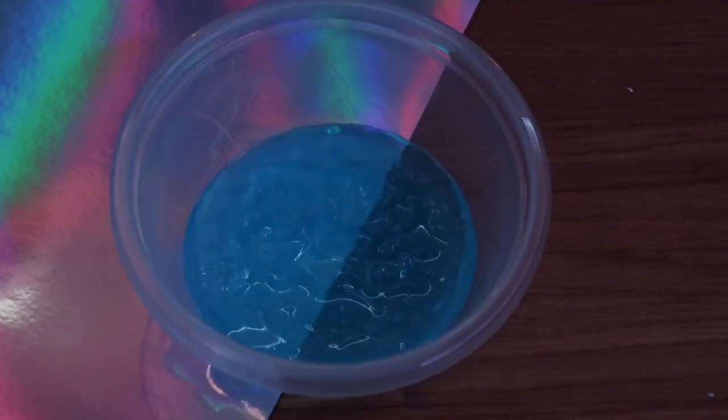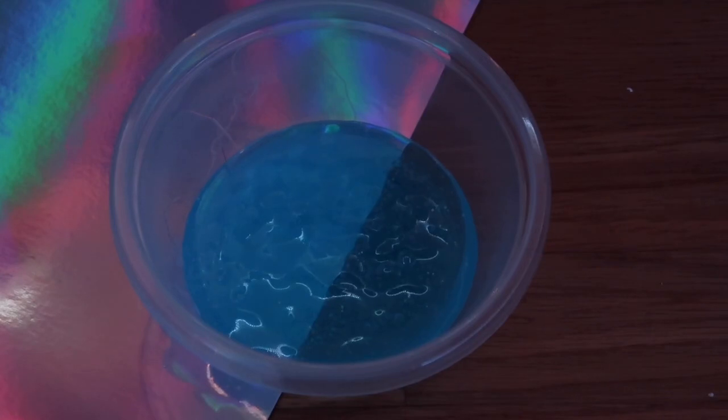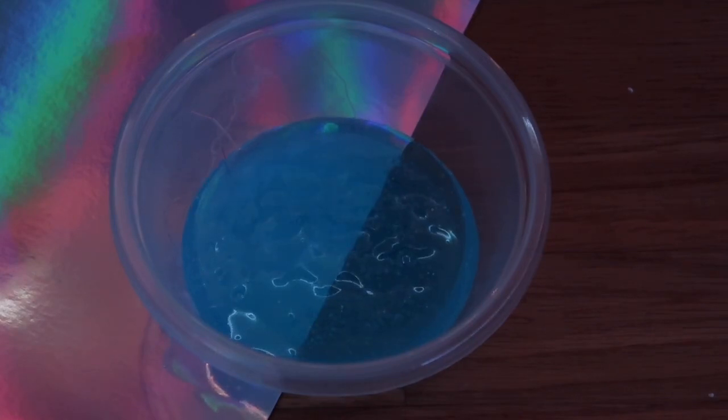That looks like just enough. For this recipe it is a one-ingredient slime recipe. You can add salt, but I don't really like adding salt into my no-glue slime recipe because I feel like it melts it down a little bit more and it's not really needed. So I'm just going to keep it like this and get mixing it up now.